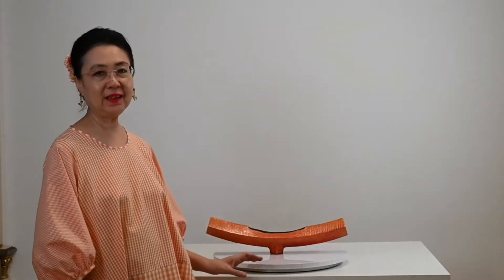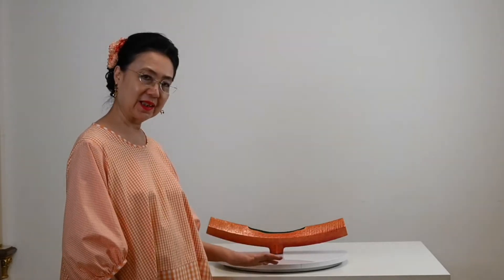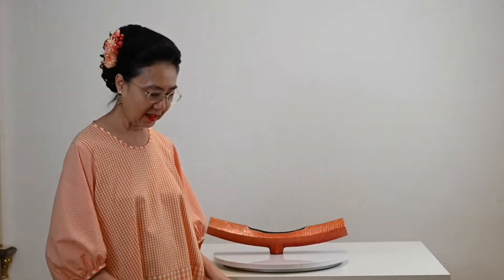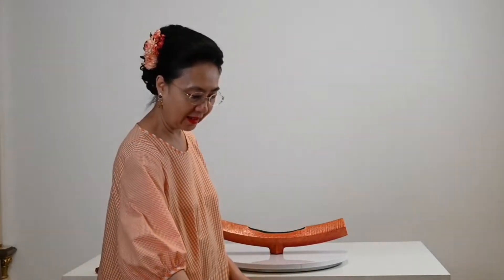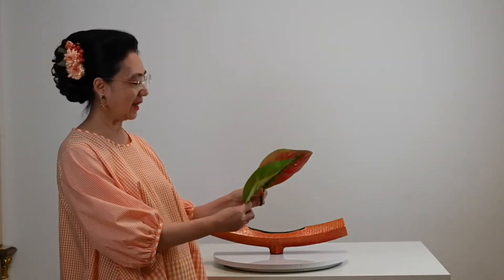This type of flower arrangement is not for beginners because of how difficult it is. It's difficult to maintain balance, to do the very small feet at the center, the very tiny mouth as well. Frankly, it requires some skills to make this.